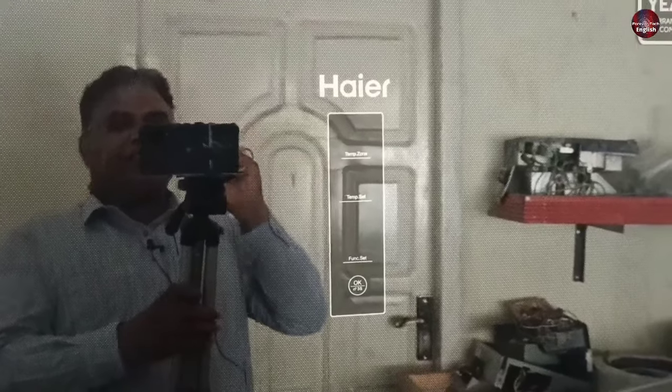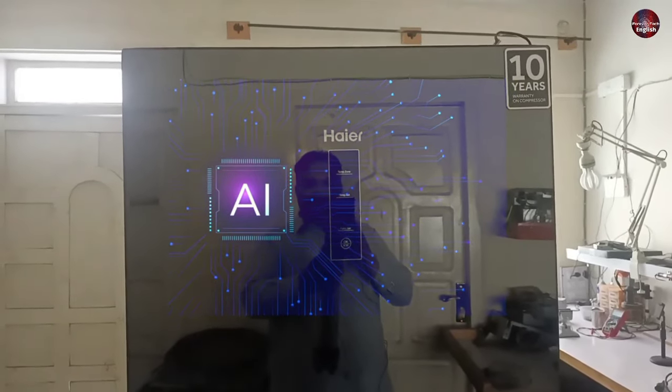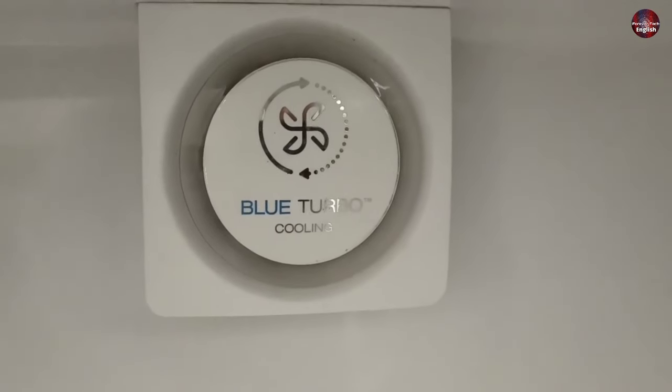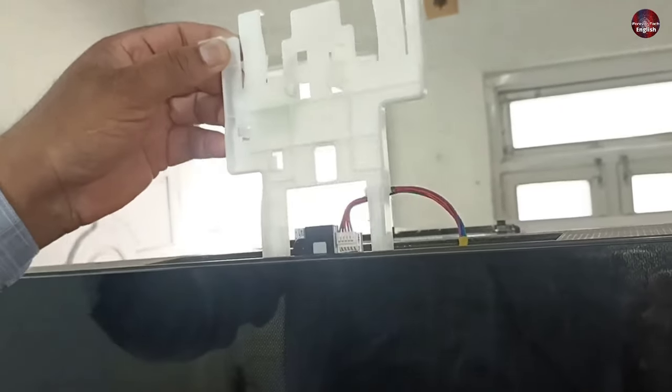I will tell you how to set the temperature control panel on this Haier digital refrigerator. What is the AI setting in this refrigerator? Blue turbo cooling is installed in this refrigerator, so how does it work? We will also explore what parts are installed in its display and how they are technically working.